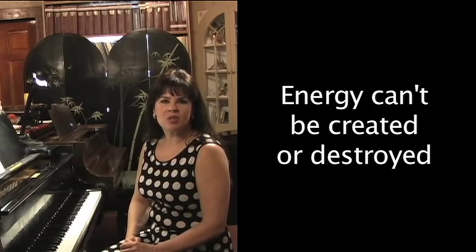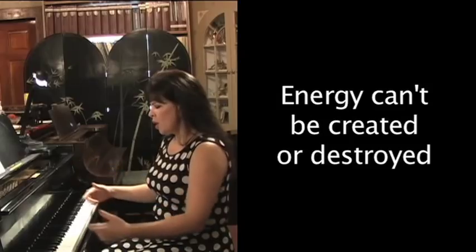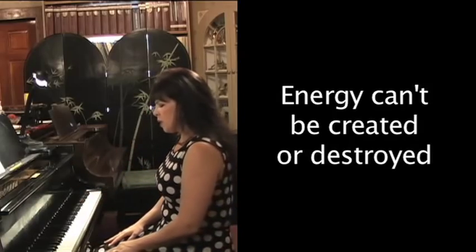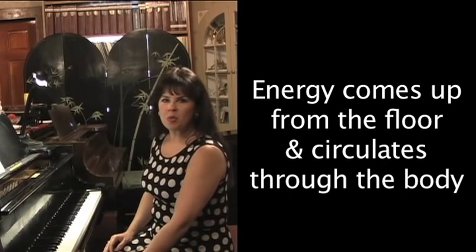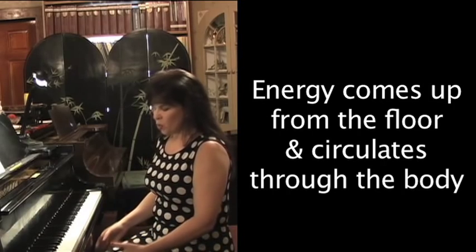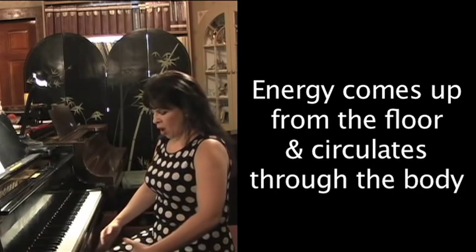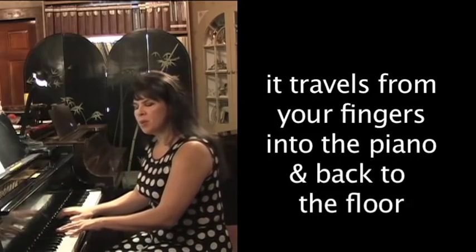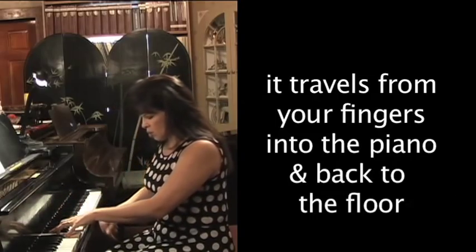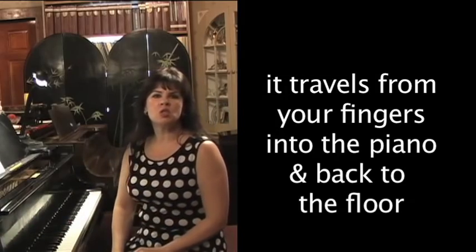Energy can never be created or destroyed, and we want to capture this energy in a circle to make sound as we play the piano. Imagine energy coming up through the floor, up through your feet if they're resting on the floor, up through the pedals if your feet are on the pedals, up through your legs, your hips, your arms, back into the piano, and down to the floor — continually circulating.